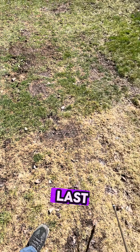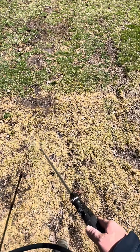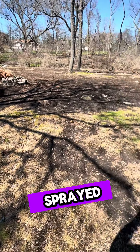Here's the defining line from my last spray, and I'm just going to go over it again until I've sprayed the whole thing again.